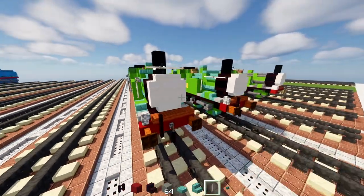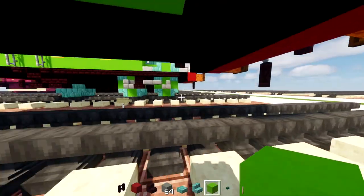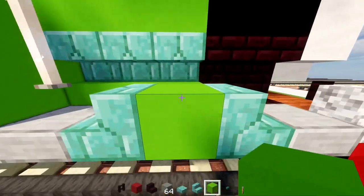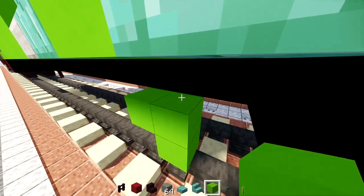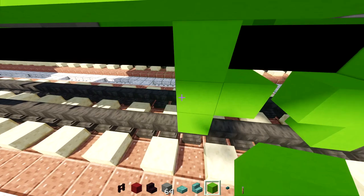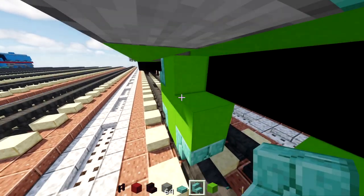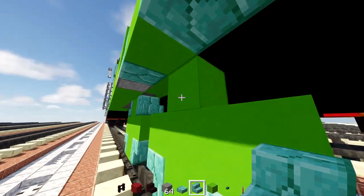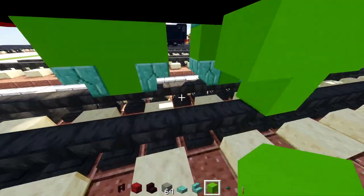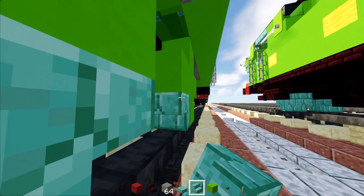Now we'll add the wheels. Take lime concrete and make a plus sign right here — adjacent to this half semicircle — to make the wheel. Skip a block and add in another one. Add prismarine brick stairs in the corners. Do the same thing on the other side, another one over here, and prismarine brick stairs in the corners.